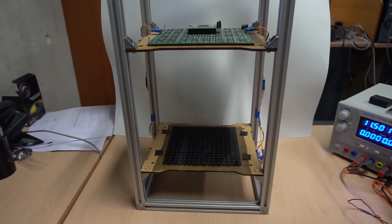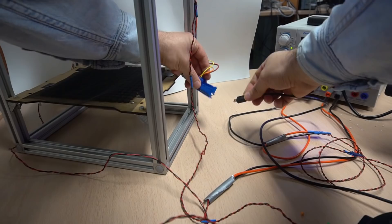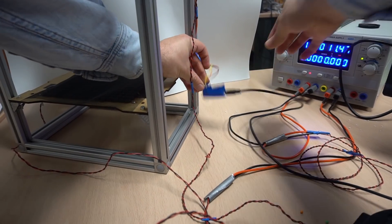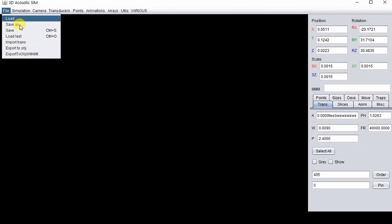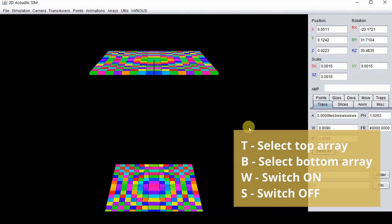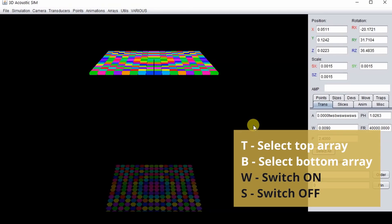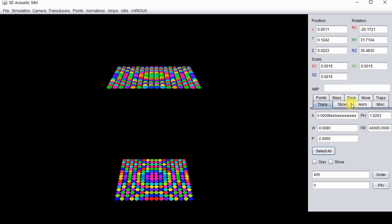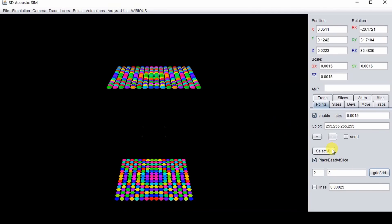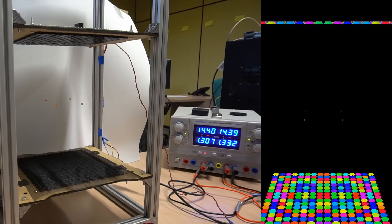You can use a primary and a secondary board together to levitate in the same way in 3D. Use the supports provided and connect the boards as shown in the schematic. Load the simulation file called 'two arrays'. Connect and test that you can switch on and off the top board and the bottom board individually. Add four points and create traps there. You can use a ruler to place the particles at the right height. The points can be moved in 3D.